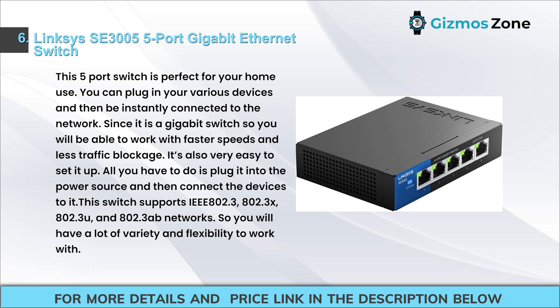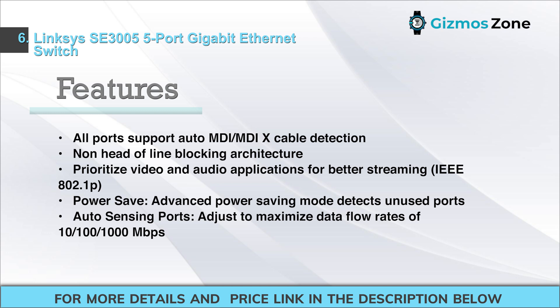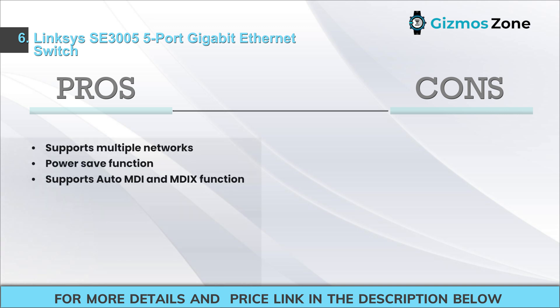Features include all ports supporting auto MDI/MDIX cable detection, non-head-of-line blocking architecture, prioritized video and audio applications for better streaming, IEEE 802.1p power save with advanced power-saving mode that detects unused ports, and auto-sensing ports that adjust to maximize data flow rates of 10/100/1000 Mbps. Pros: supports multiple networks, power save function, auto MDI/MDIX. Cons: only five ports.